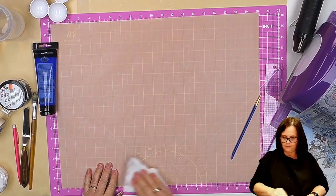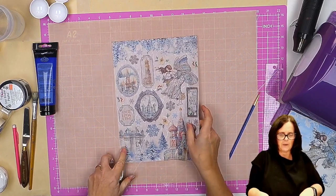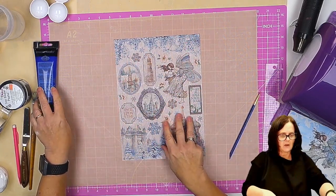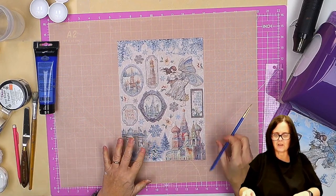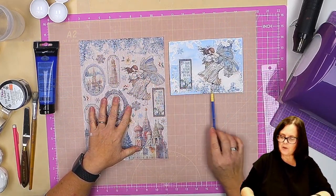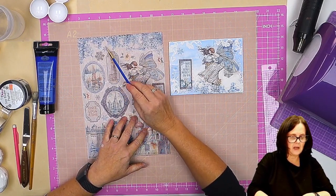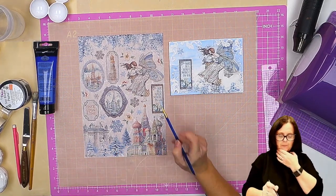Okay, so rice paper. I love Stamperia's rice papers — there are some beautiful elements. Sometimes they're all one image, but quite often, like these, there are lots of different things you can use on different projects. So what we want is this area here, which we're going to use along the bottom. And we want the angel. And we want the snowflakes. And we want this little piece here.